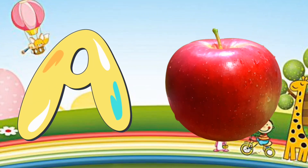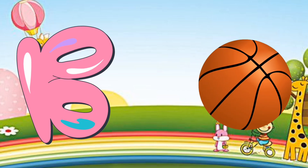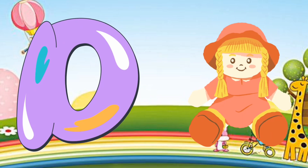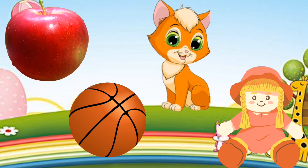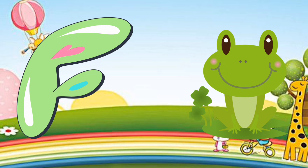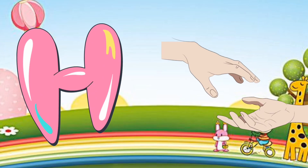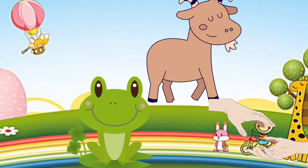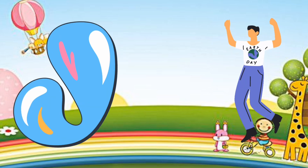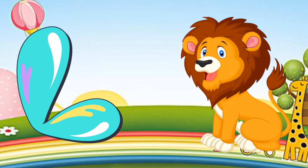Enjoy! E is for elephant. F is for frog, F-f-frog. G is for goat, G-g-goat. H is for hand, H-h-hand. I is for igloo, I-i-igloo. J is for jump, J-j-jump. K is for kangaroo, K-k-kangaroo. L is for lion, L-l-lion.